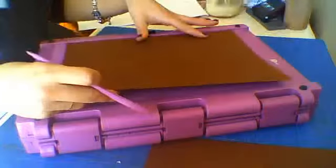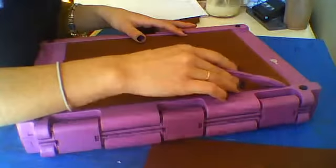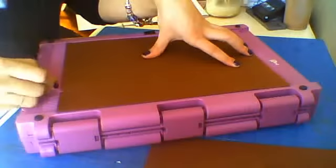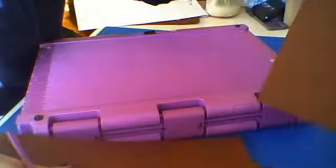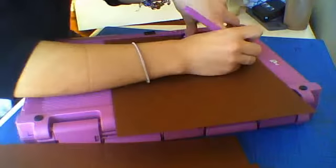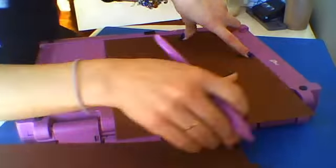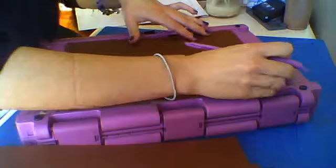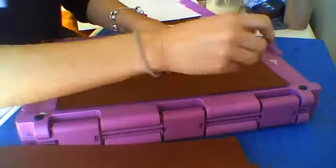Then rotate it and place it on the 8 and a half inch side, and score it at 6 and a half inch. I'm going to do another one very quickly: half an inch, 4 and a half, 5, 5 and a half, and 10 and a half — then rotate and score at 6 and a half.